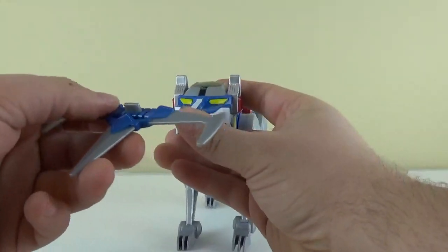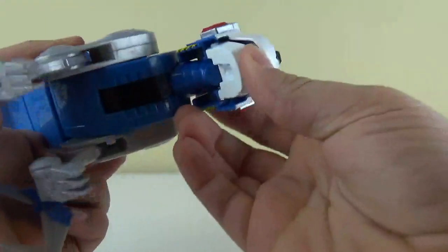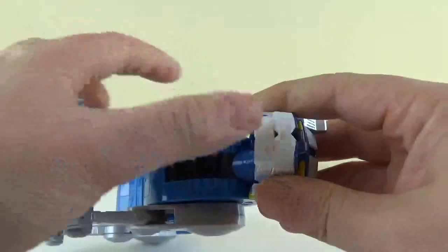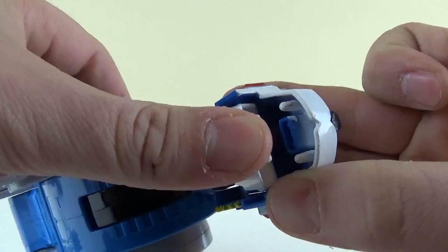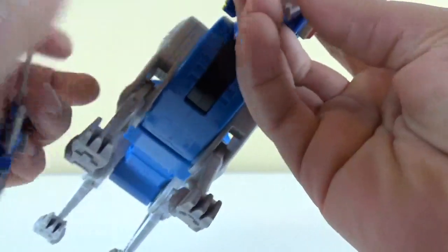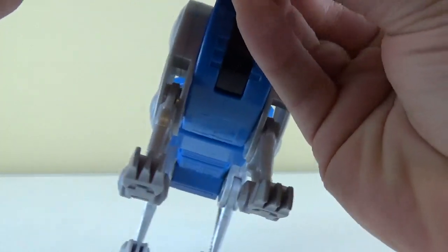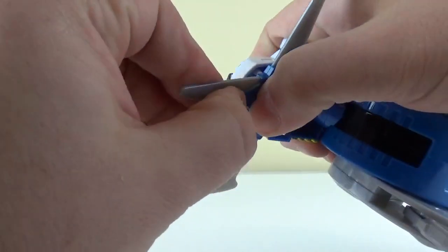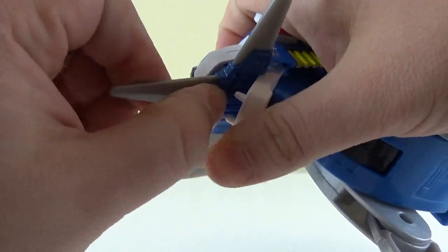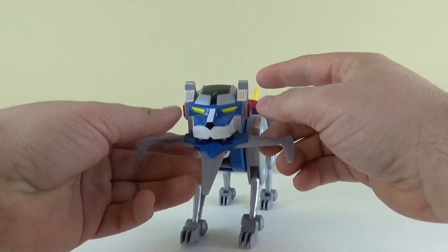To interact with Blue Lion, we stick this down here in its mouth. You can see by opening it there's a nice clamping motion just like the yellow one does. There's a little hole in there and you just slip this peg into that hole — and there you go, Blue Lion with his blade in his mouth.